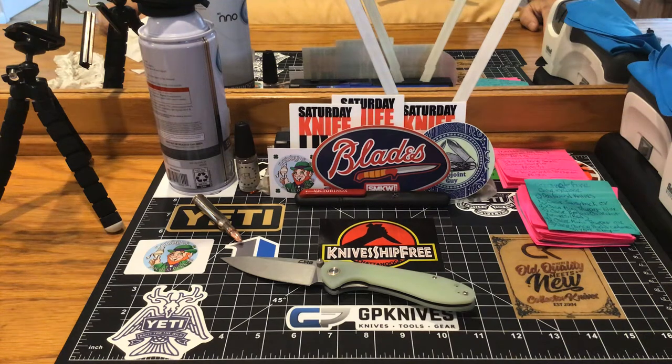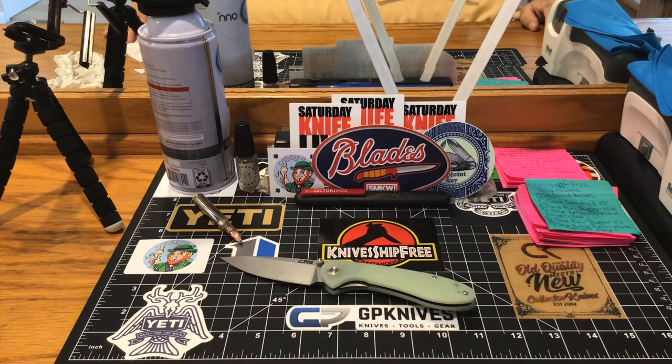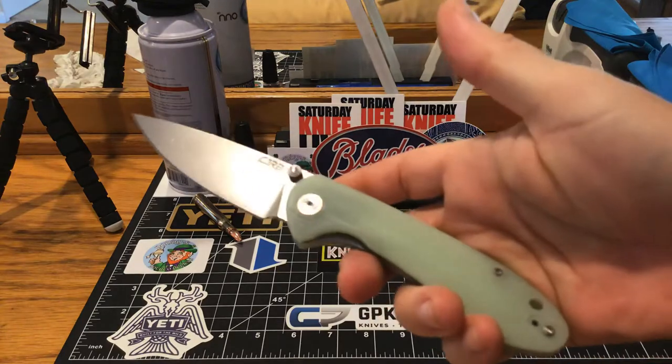The one in front of you is the CJRB Feldspar in jade scales — I went with the three and a half inch. I was tossed up and kept pestering JB from Big Ready DC, asking whether I should get the three and a half inch or the three inch. He basically told me they're both pretty darn good and I'd be happy with whatever I chose. Sure enough, that's the case, but I am not blowing smoke — I am so happy I went with the three and a half inch. I think the three inch would have been just a little too small, because this three and a half inch is just a perfect size.